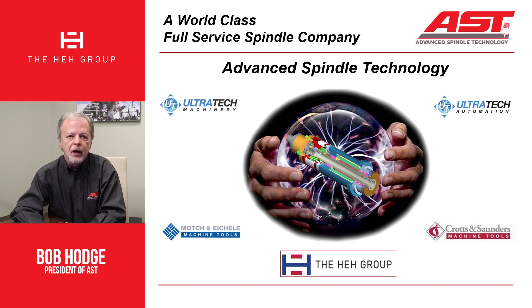Thank you for letting me share that with you. We appreciate your time and your interest. If there is anything that AST can do — if you have a spindle that you would like to send in for an evaluation and a potential improvement — then please let us know. Thank you.